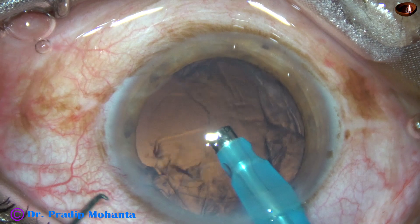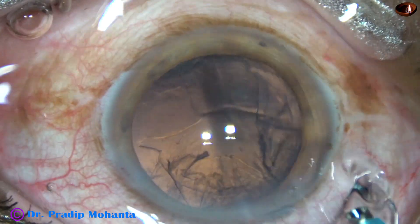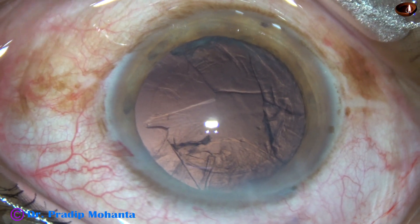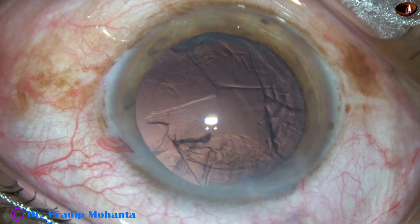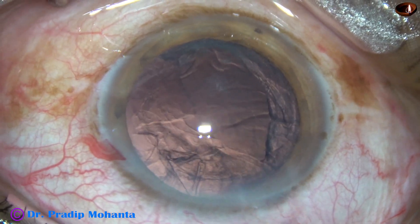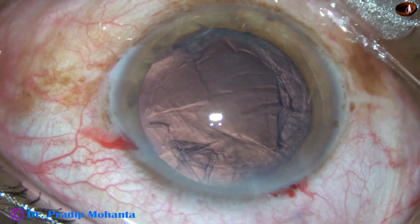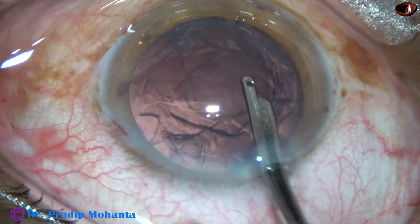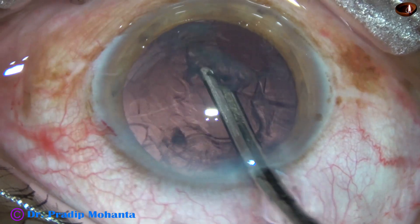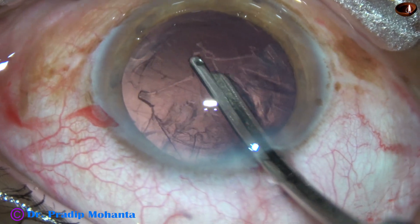So, in no time, the nucleus and epinucleus are out. The tip of the FACO needle has always been at the iris plane, and there has always been a gap between the endothelium and the lens mass. So it is a very safe technique.